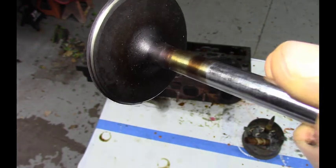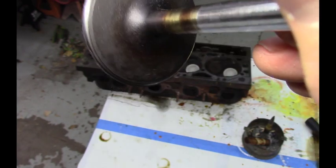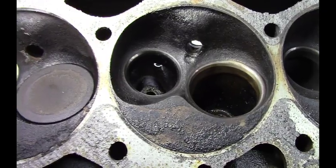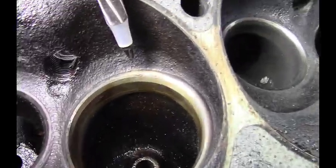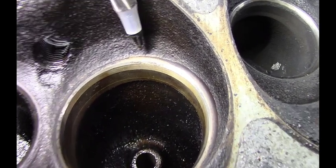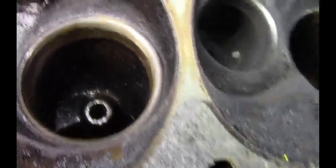Even though it looks like it was seating pretty good, it just wasn't sealing the best. We're going to come in on the valve seat here. Back here, you can see that there's some slight corrosion — you can barely make it out — but there was some pitting on the seat there.